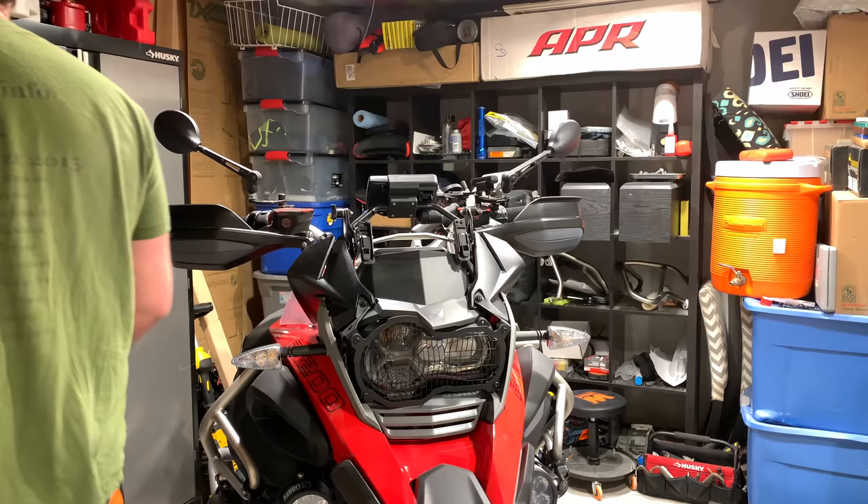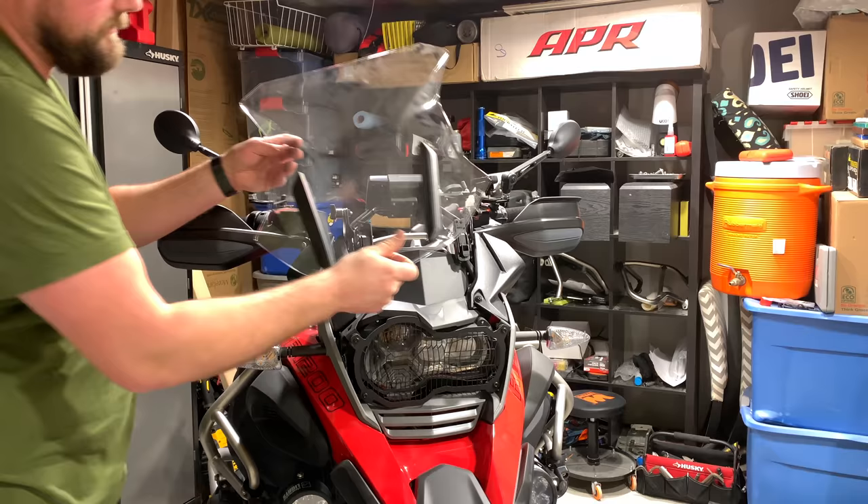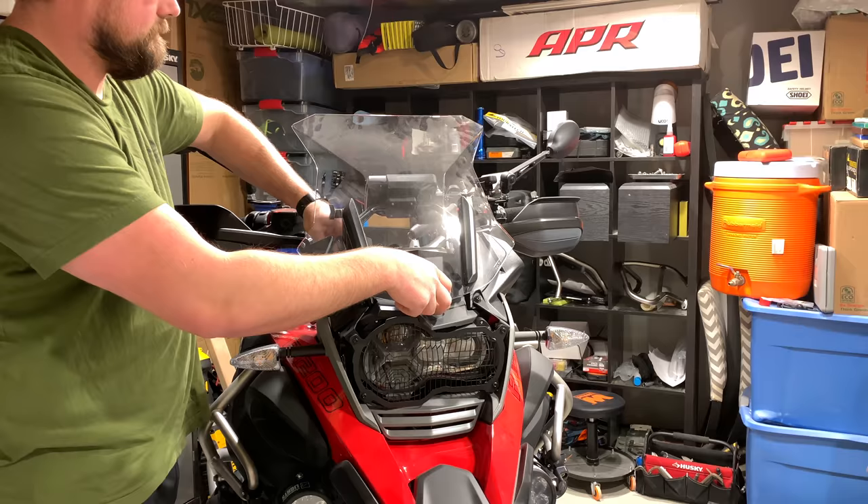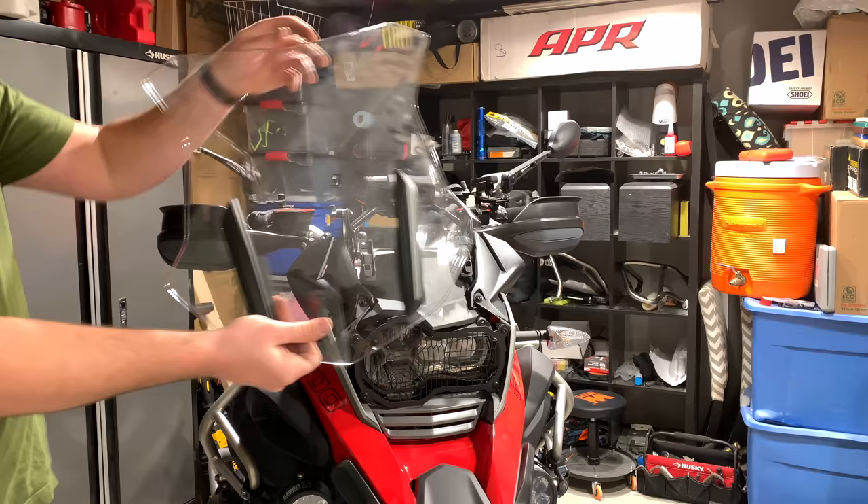Here's the GSA windscreen on the bike — upper position, very dusty, and lower position. The GSA windscreen is a great windscreen. My only complaint with it is the movement you get up here, but that's eliminated once you install these stabilizers.